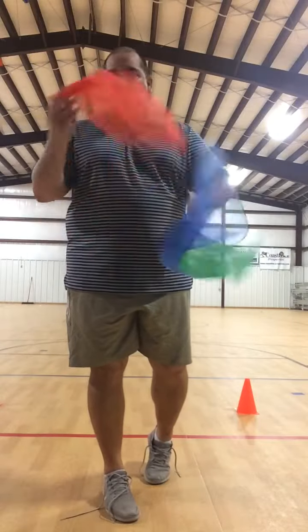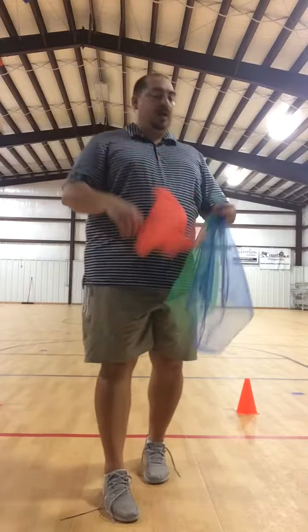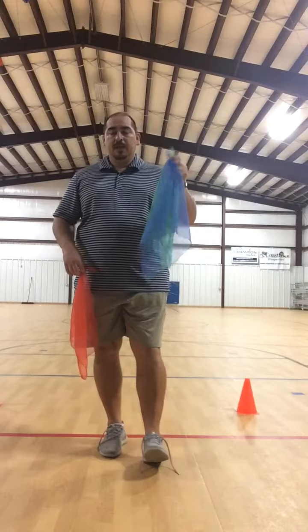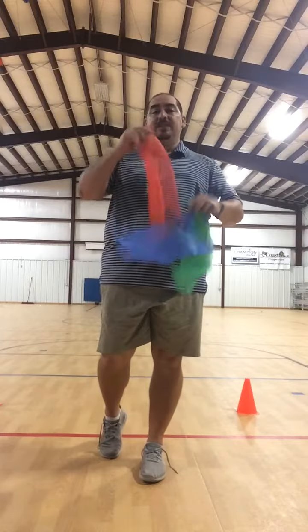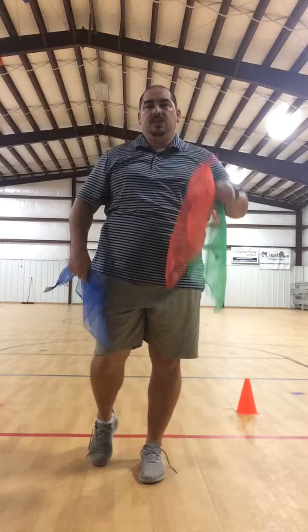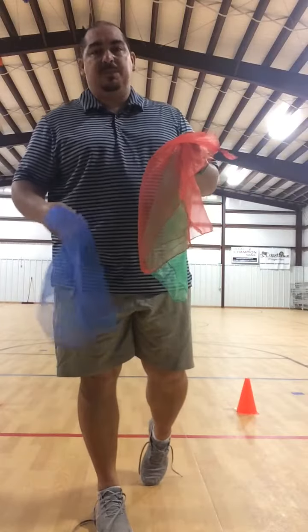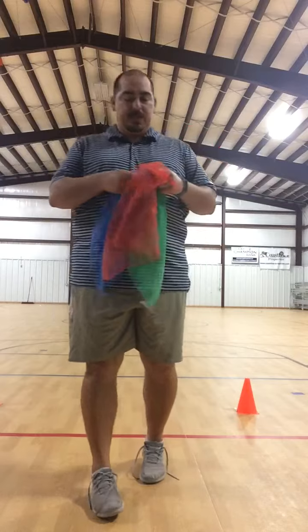With scarves it's not like a ball that I can just juggle right in front — I have to throw across my body. I'm going to throw the blue one and then throw the red one. It's toss, toss, catch, catch. Scarves are a lot harder to catch sometimes than balls because they're just so light, so be patient and keep working at it.